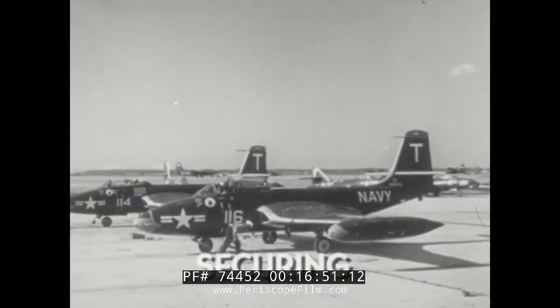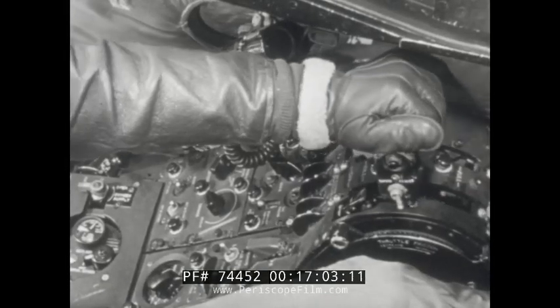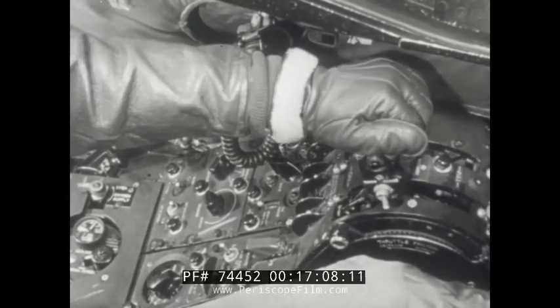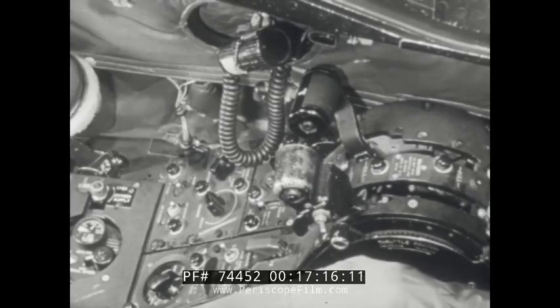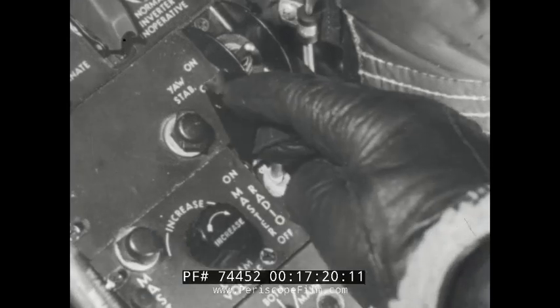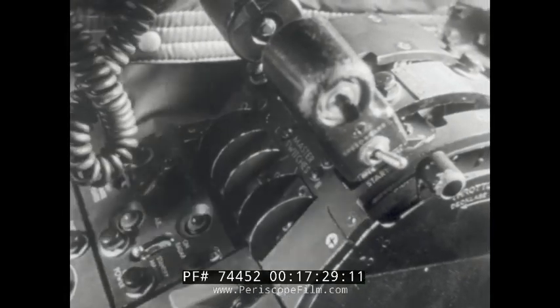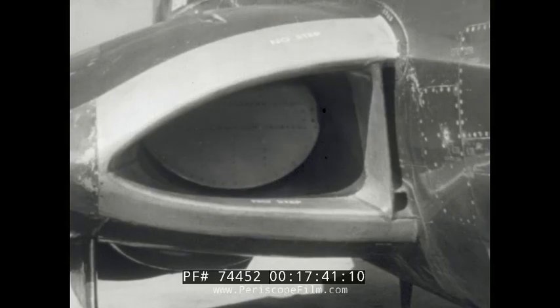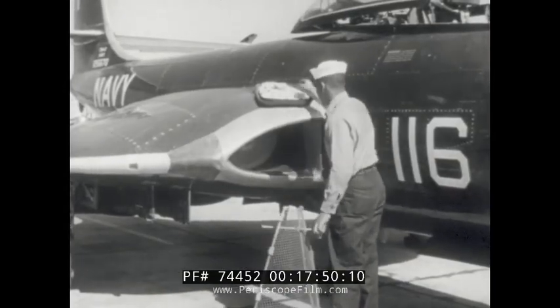In securing the aircraft after flight, chocks should be placed fore and aft of the main wheels and inlet screens installed. To shut down the engines, advance engine speed to 60% momentarily, then move the throttles to the off position — make sure throttles are all the way aft. Fuel off both engines. Master radio switch off. Battery generator switch off. Aileron boost off. Engine master switches off. This procedure will leave the duct doors open. After the engines have cooled for several minutes, put the battery generator switch to battery generator position, and when the duct doors have closed, return the switch to off. Air inlet duct guards should be inserted and the airplane tied down.